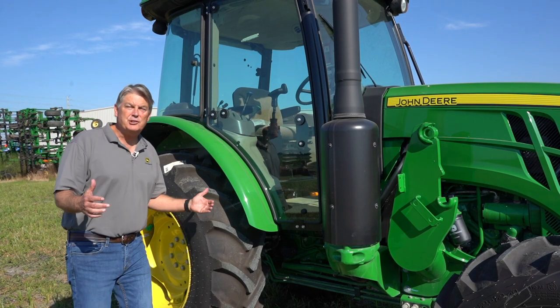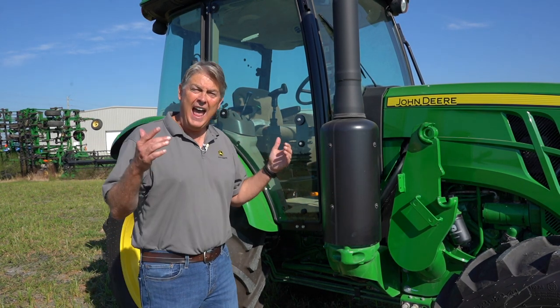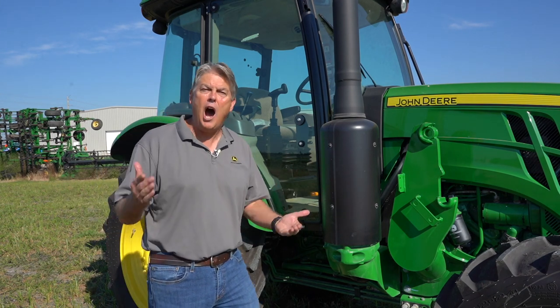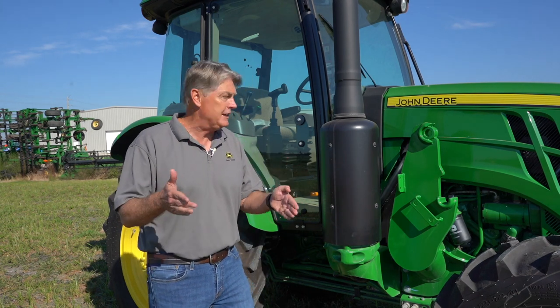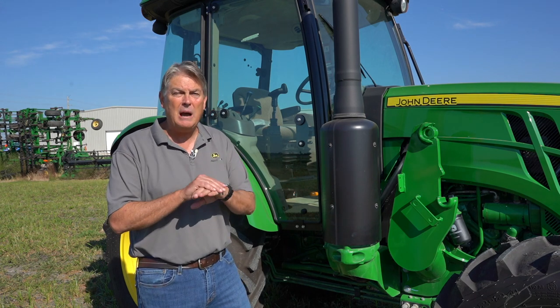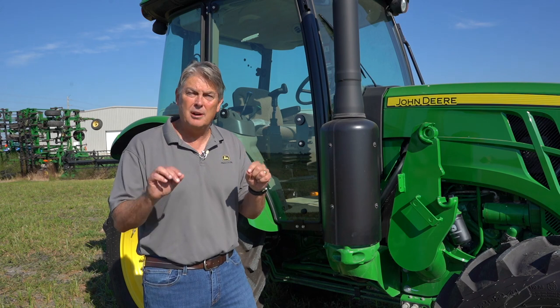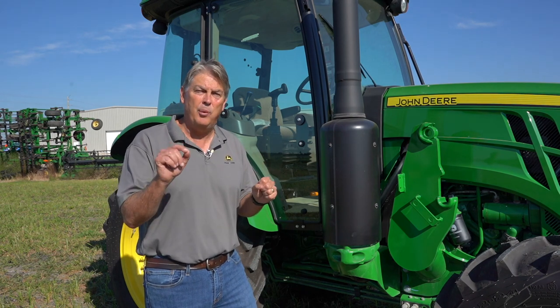One of the major differences I just mentioned is the size. This tractor is over a half a ton heavier than the Kubota. Why does that make a difference? Well, if you're an operator going over rough terrain with some type of attachment, you're going to love the ability and the stability of this tractor over the Kubota. It's going to make a major difference — 8,150 pounds of tractor — and it's going to be significant as you pull attachments.